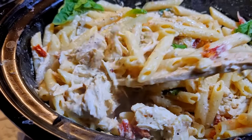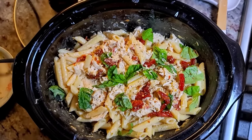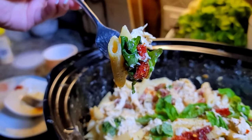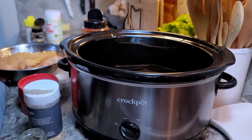Today I'm making Marry Me Chicken Pasta in the slow cooker. This is day one of a five-day series of crock pot or slow cooker dinners.